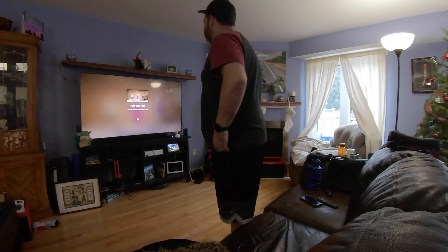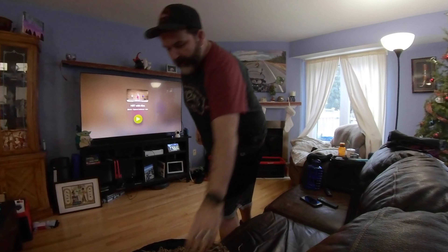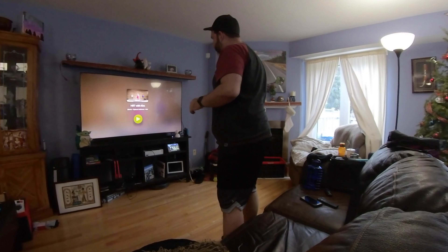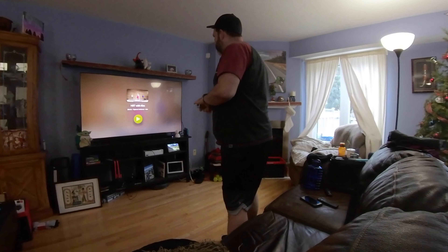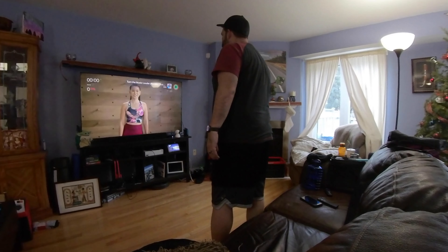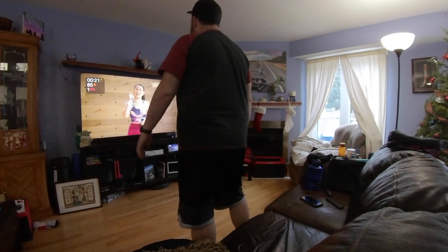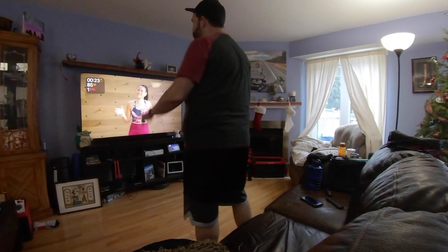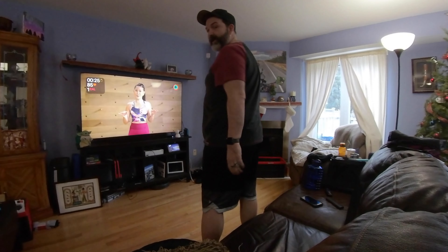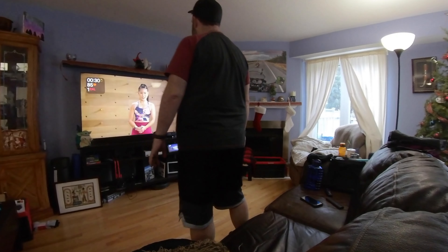Okay, putting the remote down. I guess I have to hit the play button. Ready? Three, two, one. Kim will get shorter as the challenge increases. It's cool that it already has my heart rate and my calories. When it's time to work, we go from hard to all out, but we've got a nice easy bar recovery.